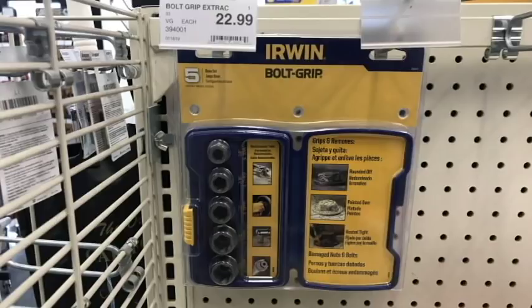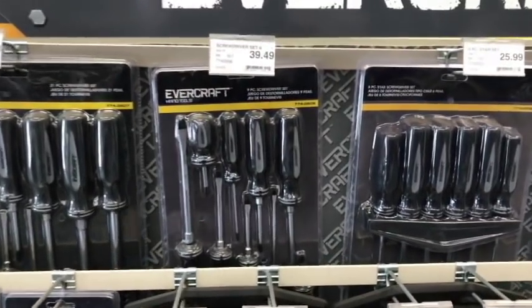Here's the Irwin bolt extractor. This works great for stubborn or stripped oil pans — you smack it on, get the drain plug out, no problem. Love having those.